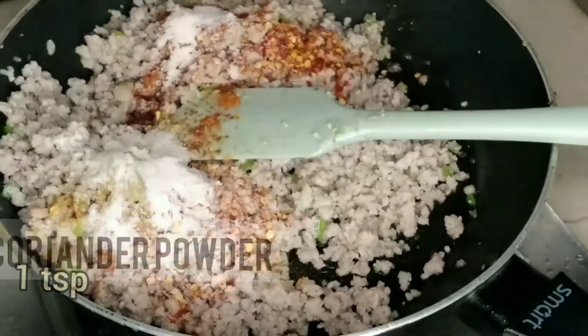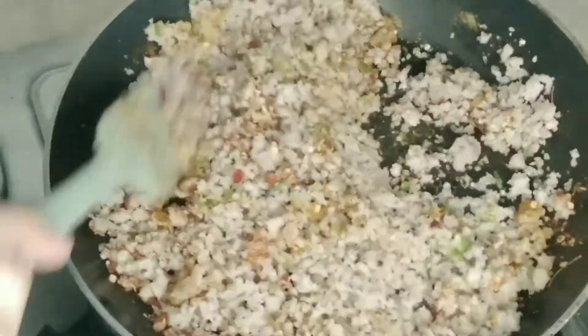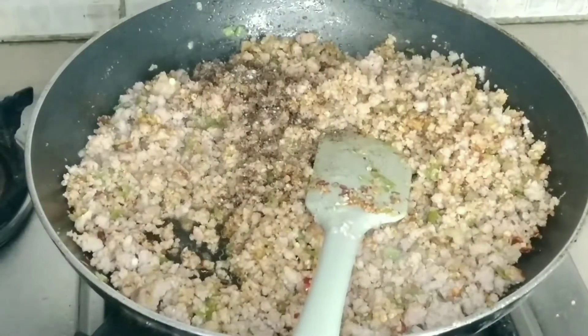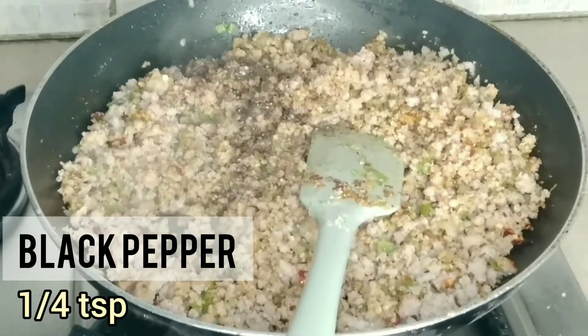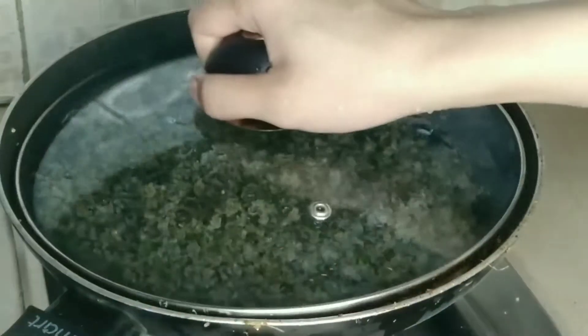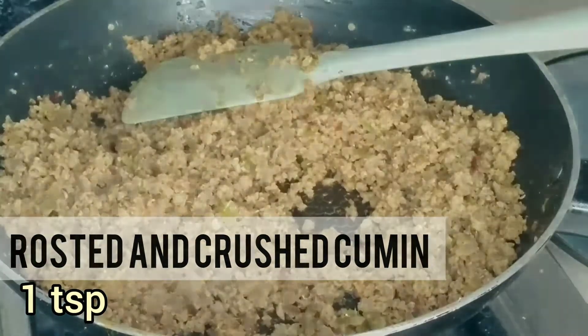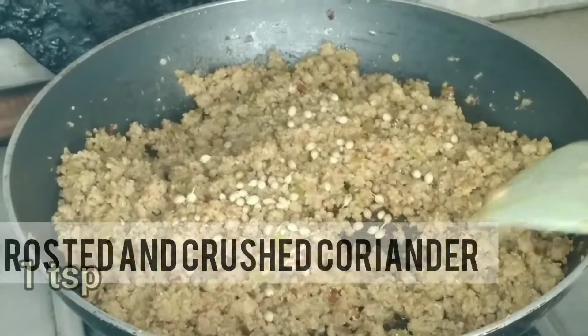After adding all the ingredients, mix everything together. Then add 1/4 teaspoon of black pepper. After mixing, cover it and cook on medium-low heat for 5 minutes.